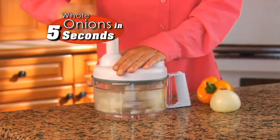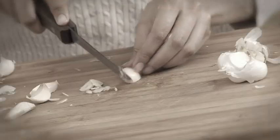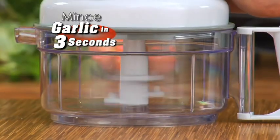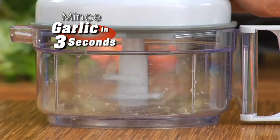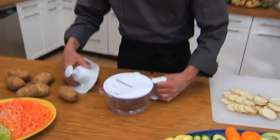Chefdini is perfect for chopping whole onions in just 5 seconds and seals the odors in like magic. Small cloves of garlic can be a real challenge, but with Chefdini, even tiny garlic cloves are minced to perfection in just 3 seconds, without smelly hands.